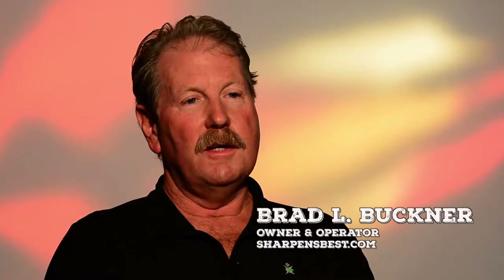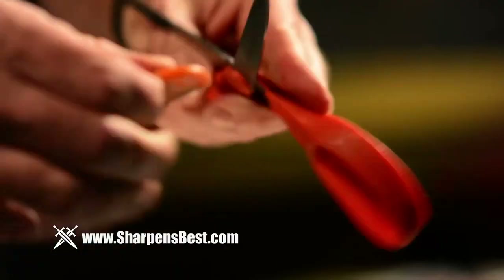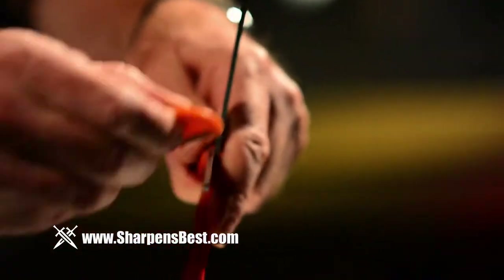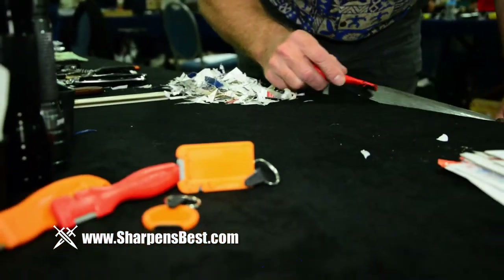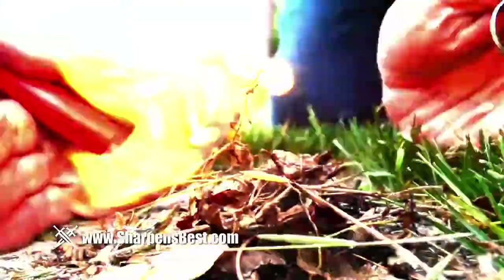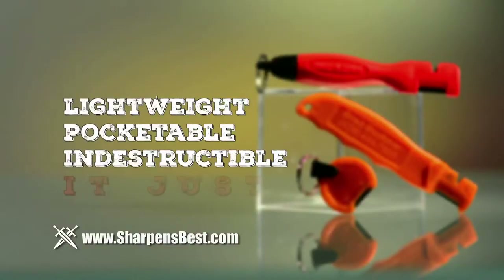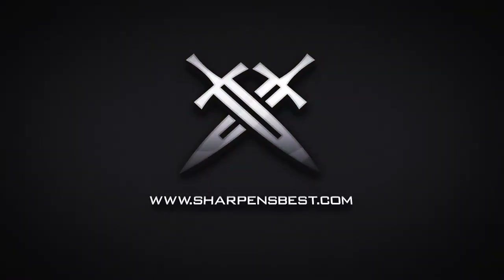It's a lot of fun and it's very gratifying to actually see that you can sharpen things. Maybe you're 50 years old and you've never sharpened anything. It feels good to sharpen the tools instead of laying them down and buying another one. Don't throw away your cutting tools — restore their edge quickly and easily instead. Learn more about the whole family of knife sharpeners and fire starters from Sharpens Best. It doesn't break, wear out, or come apart. It just works. For more information, go to sharpensbest.com.